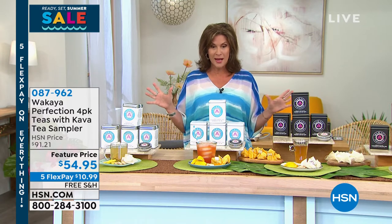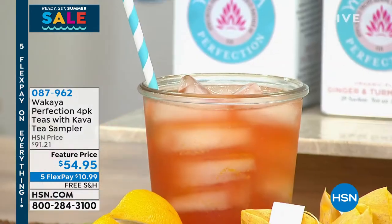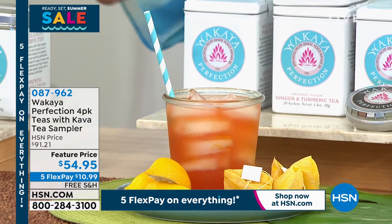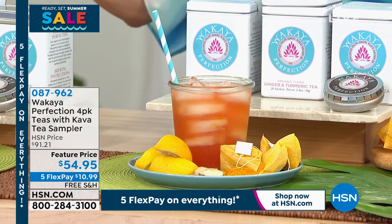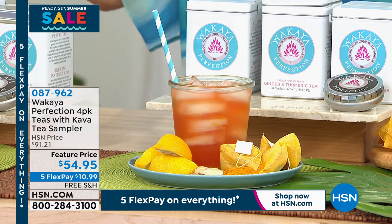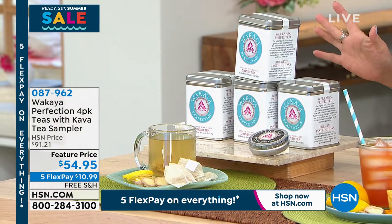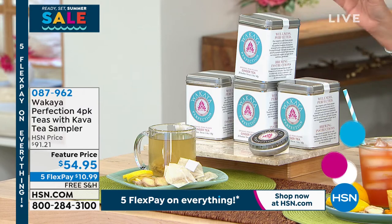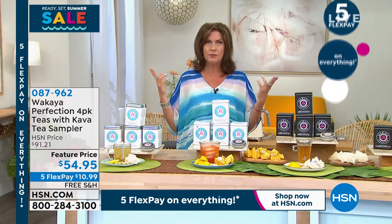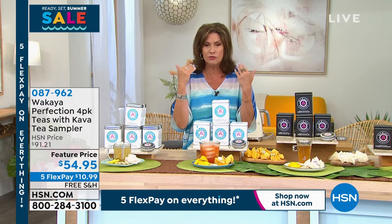We have all the flavors that you like, and we're going to send you at a very special feature price — this is the lowest price we have ever offered on our Waqaiya Perfection. You're going to get four tins; each tin has 20 tea bags, so 80 glasses of tea. Whether you're brewing it and turning it into iced tea or having it hot — feature priced at $54.95. The value is sensational for 80 cups of tea. Think what you spend for a cup of tea in some of these places now.